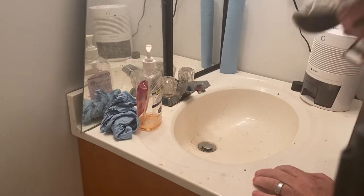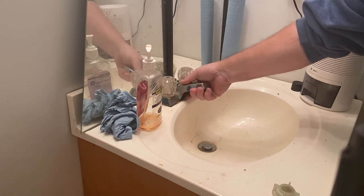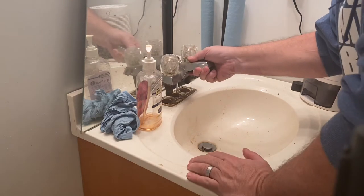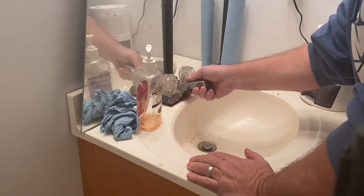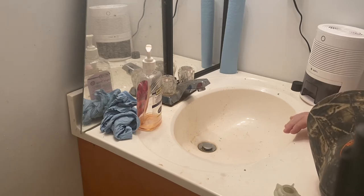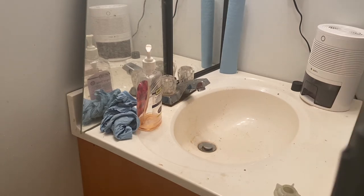Okay, so now we've got the nuts off of the faucet itself — it should just be a matter of lifting it up and taking it out. Of course there's a little lever there for the stopper and it's got a little thumb screw on it and I've got to take that off — and of course it's really tight. Let me go get the right tool.